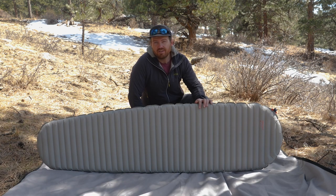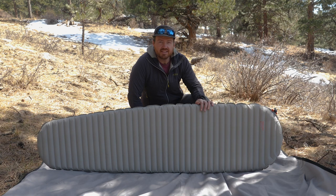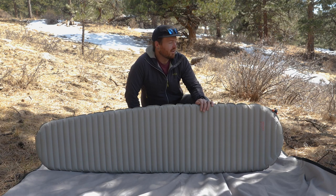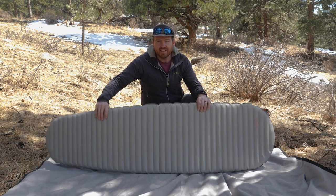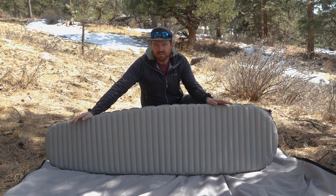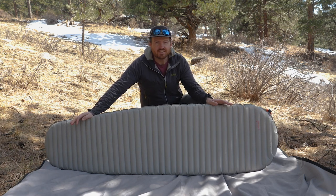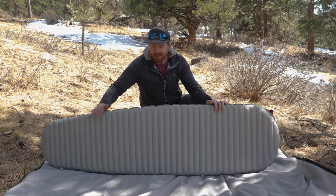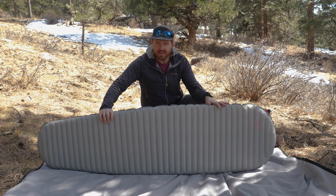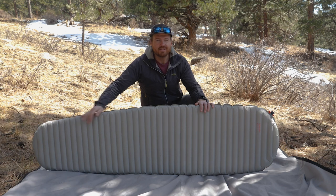The X-Therm does not come in a women's-specific fit, but you can purchase it in a variety of sizes. This is the regular; it also comes in a regular wide and a large. The regular measures 72 inches or 183 centimeters long and 20 inches or 51 centimeters wide. All sizes use a mummy shape, meaning it's wider near your shoulders and head and tapers off down near the feet.